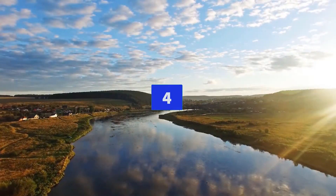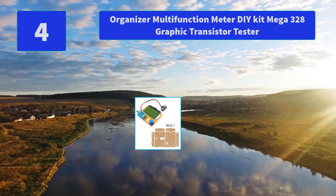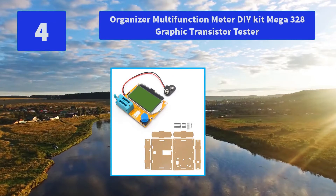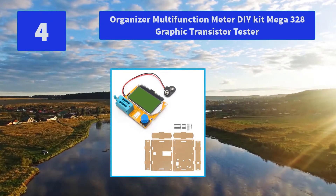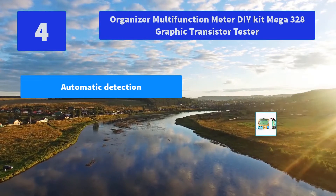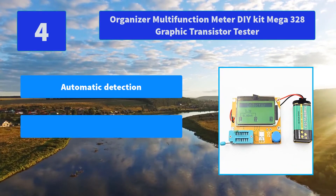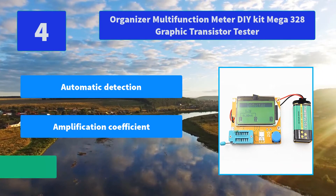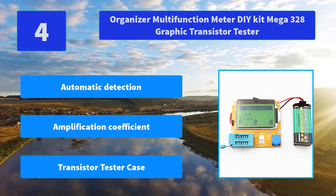Number 4: Organizer Multifunction Meter DIY Kit Mega 328 Graphic Transistor Tester. It tests MOSFET protection diodes, amplification coefficient, and determines the base-to-emitter transistor forward biased voltage. Main features: automatic detection, amplification coefficient measurement, transistor tester case included.